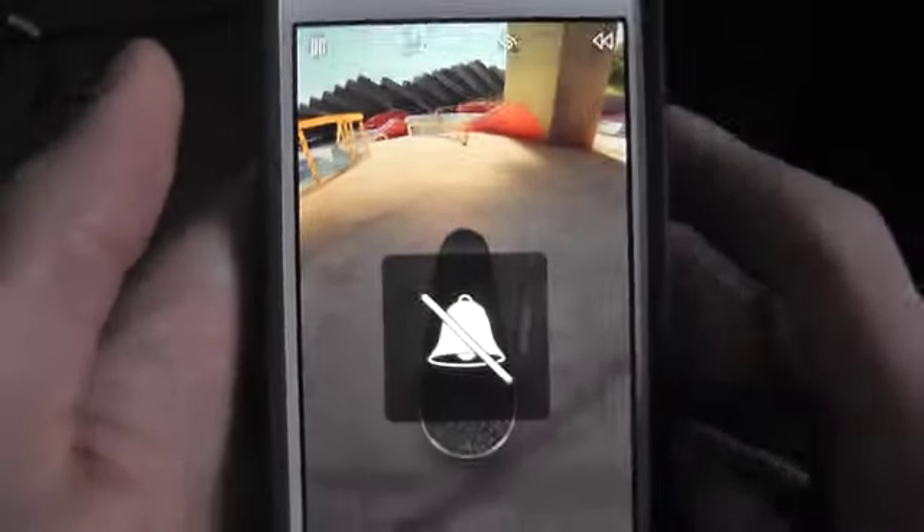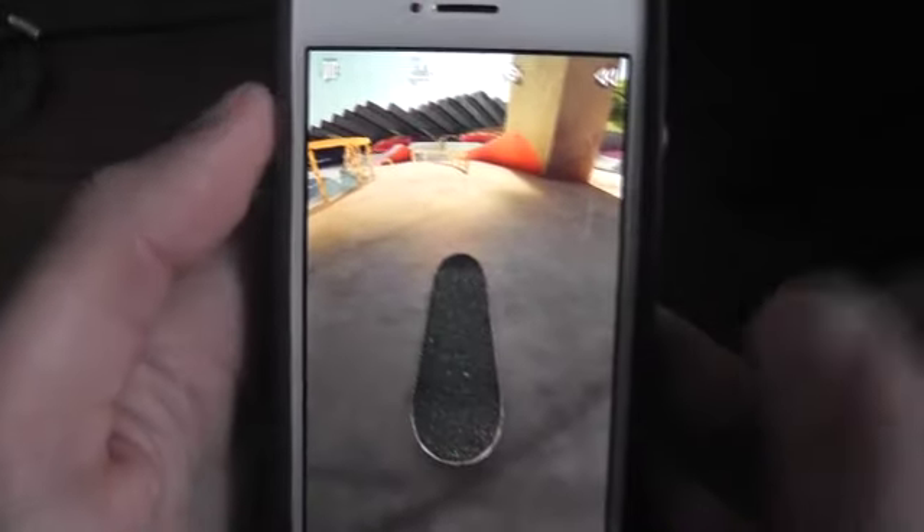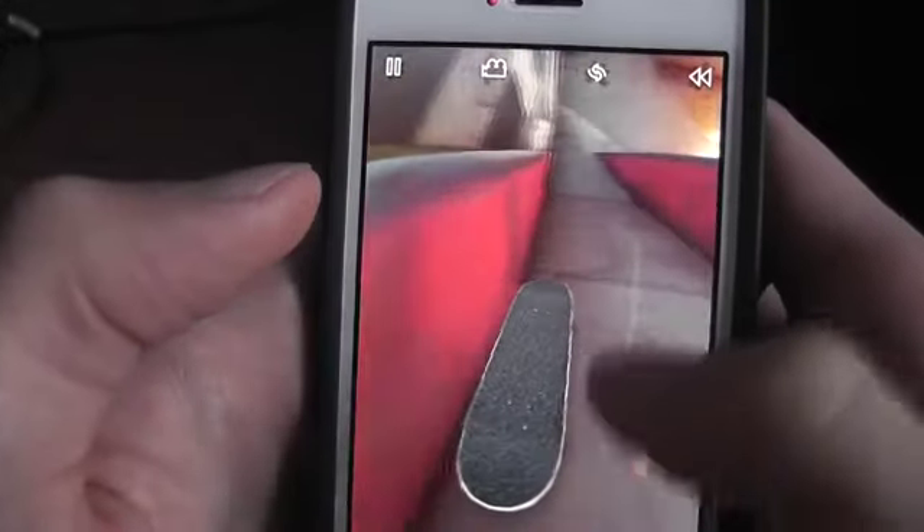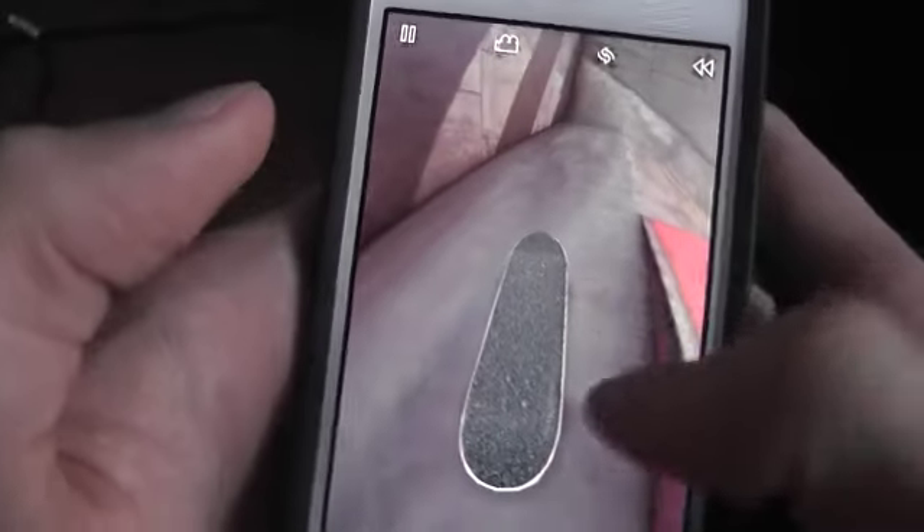Basically what you want to do in this game — it's like a virtual skateboarding game. You use the side to push off, like you pretend this is your foot, and then you hold the board and turn.